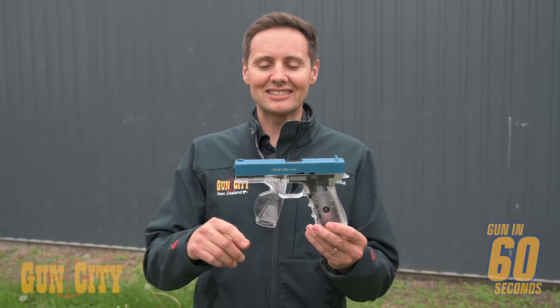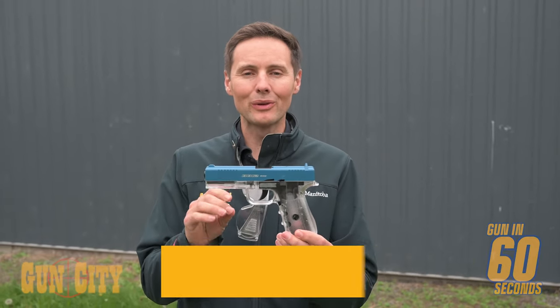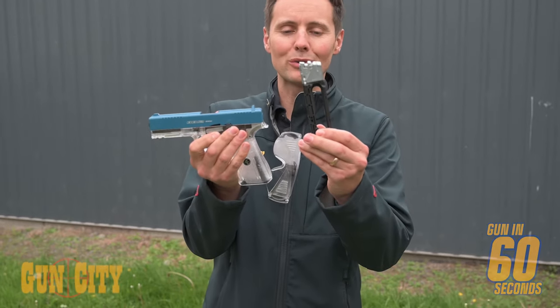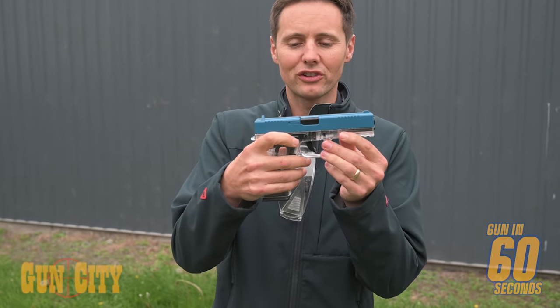Hey everybody, welcome back to Gun in 60 Seconds on Ferg. Today we are looking at Air Chief's new semi-automatic blowback air pistol and BB guns. They run on a CO2-powered cylinder which goes in here, and they also have blowback action as well as great control surfaces right here.